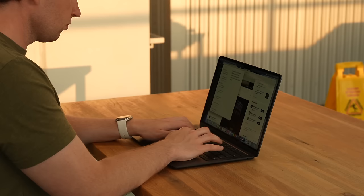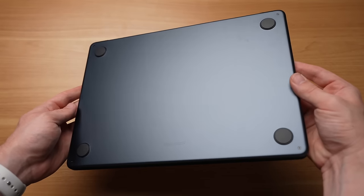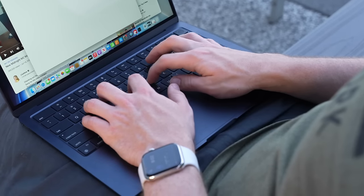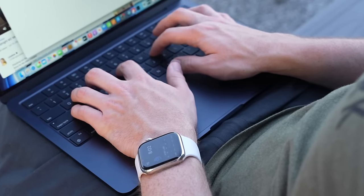We saw that new anodization on the Space Black MacBook Pro and it seemed to work pretty well, so that is a welcome addition, especially for the Midnight version. Obviously, the new thing for this MacBook Air is the chip — it's an M3 moving up from the M2, now on the three nanometer process. So I'm actually curious to see if we see any reduced heat on this fanless M3 MacBook Air design.